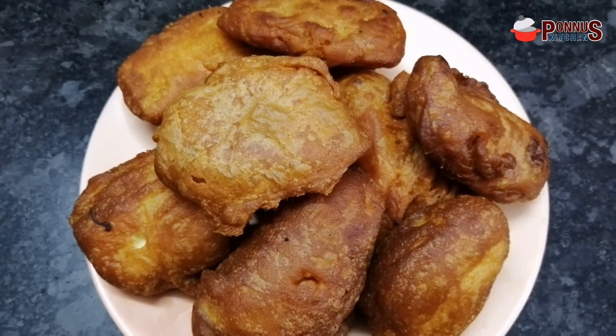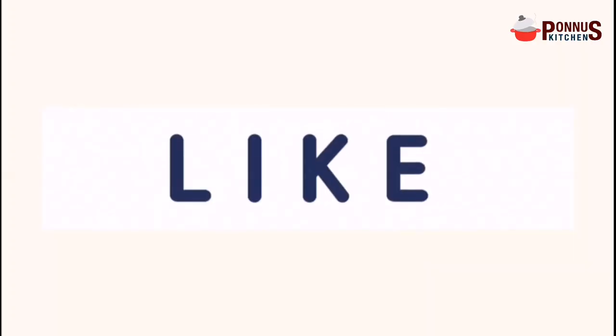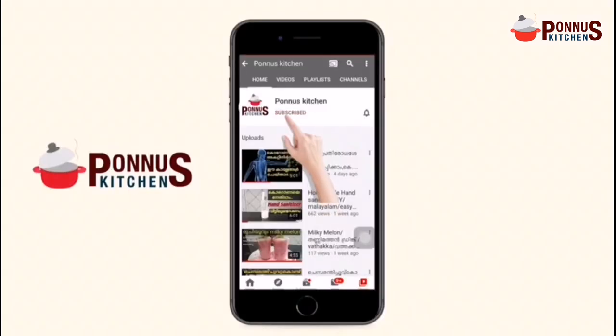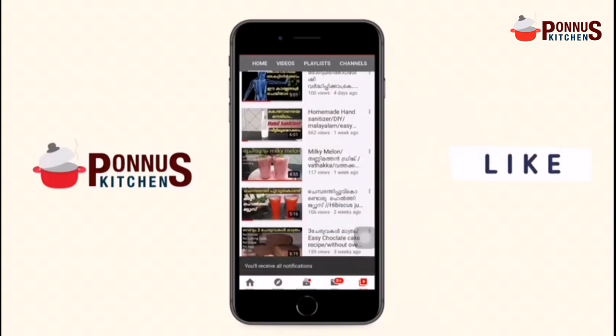If you are more interested, please like this video, share it, and subscribe to this channel. Please press the notification button.